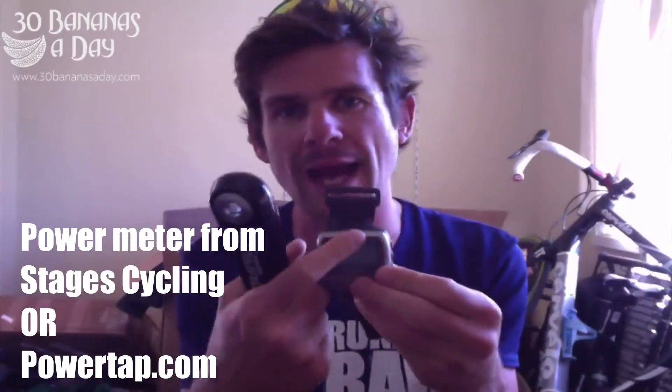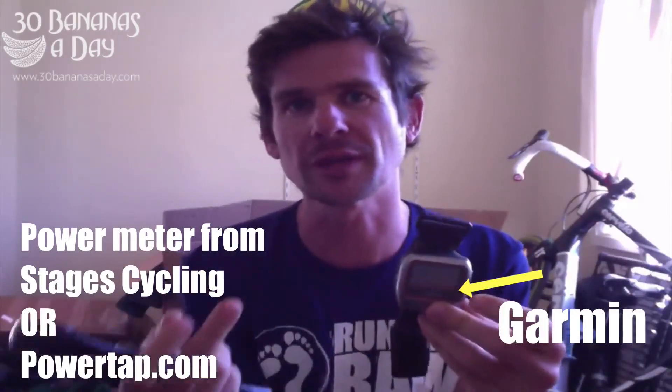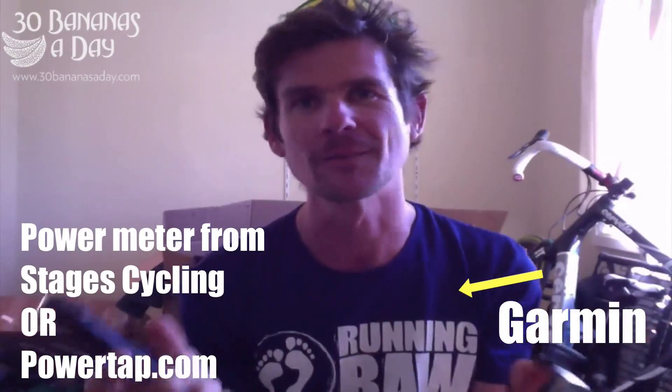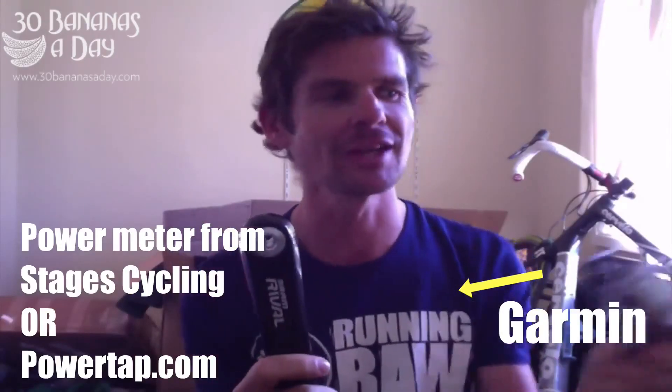So on your screen you can have your power and your cadence and your distance or whatever. Average speed doesn't mean anything — don't worry about speed. Speed doesn't mean anything. It's your power and your cadence that's all that matters in cycling. So if you want to get fitter, I'd recommend getting a power meter. It's going to change the game for you. It might take a few rides to get used to how to use it, but it's going to be a game changer.